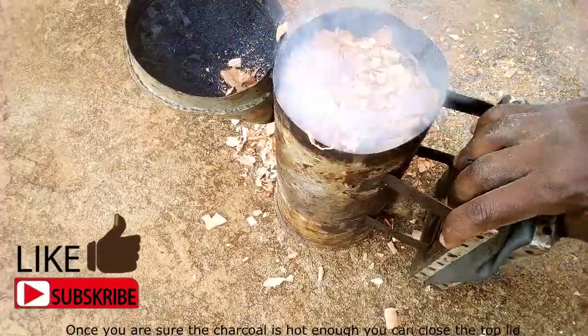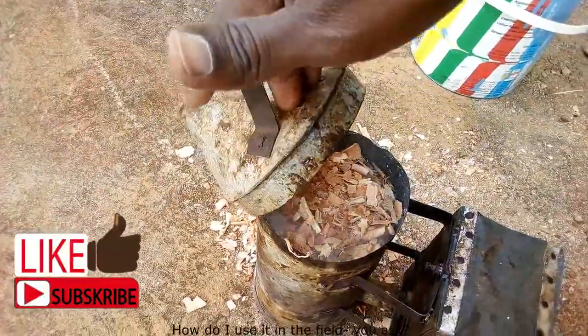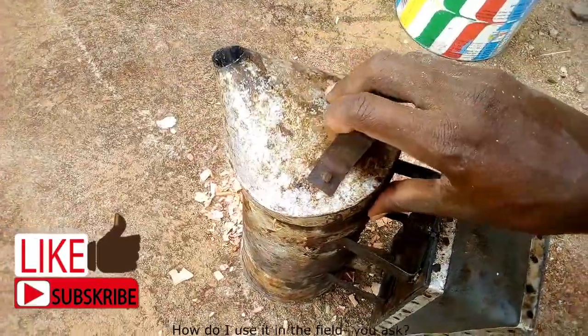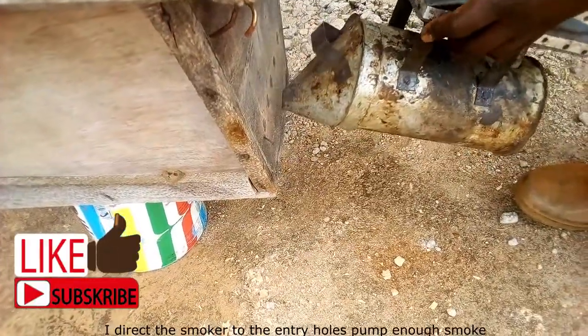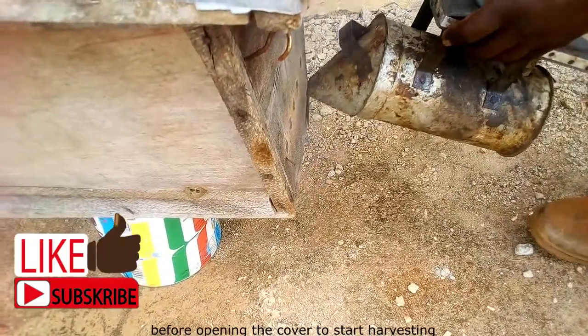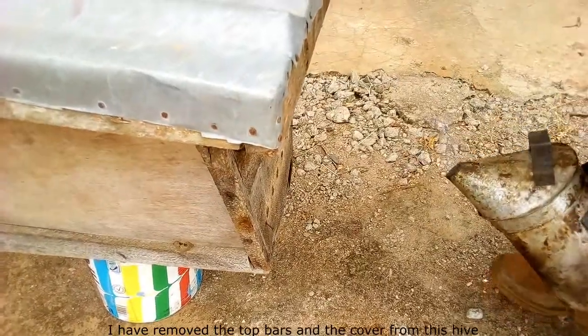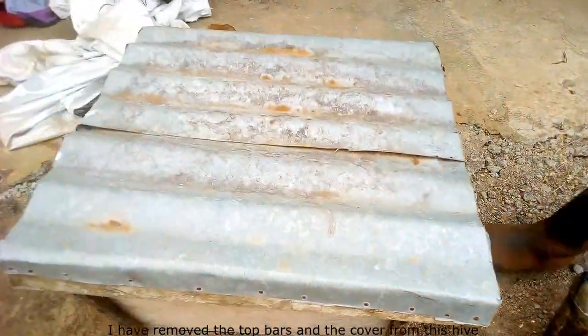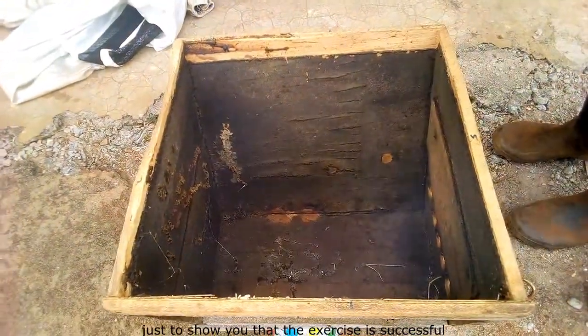Once you are sure the charcoal is hot enough, you can close the top lid. In the field, I direct the smoker to the hive entry and pump enough smoke before opening the cover to start harvesting. I have removed the top bars and cover from this hive just to show you that the exercise is successful.